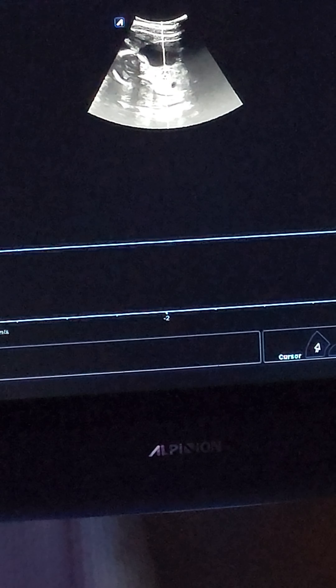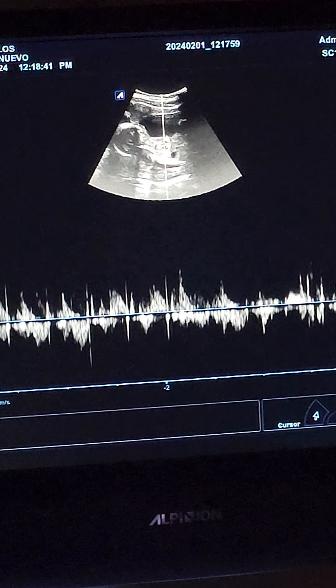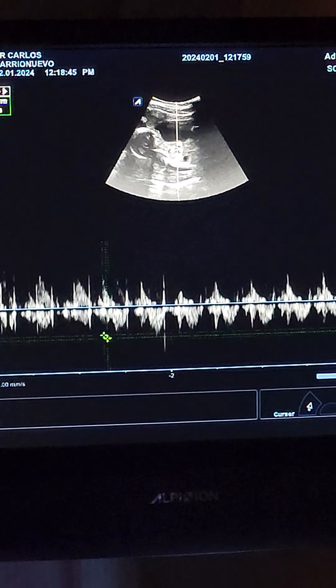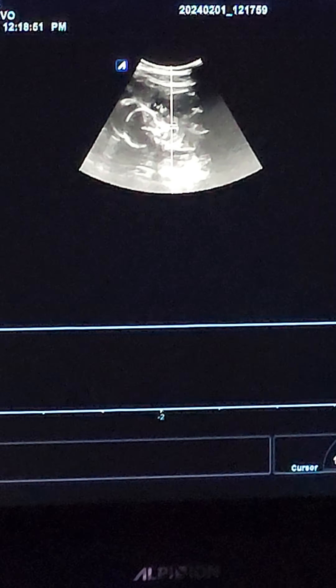You see your heart? One-seventy, one-seventy. That's normal.